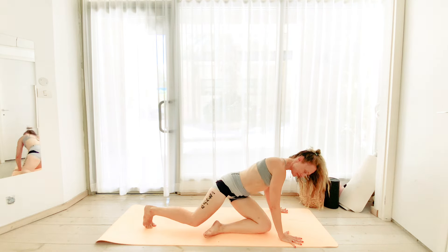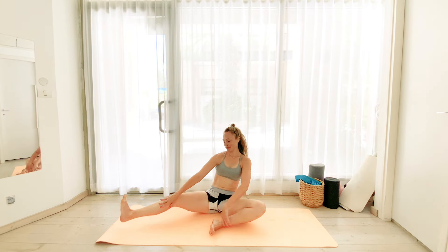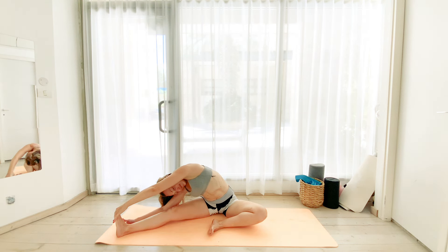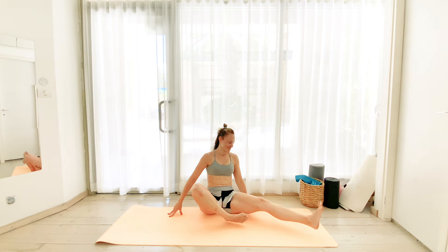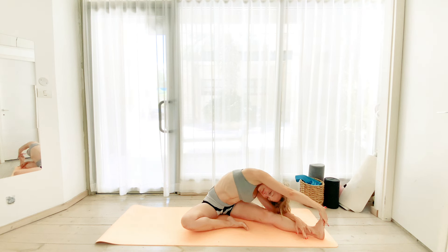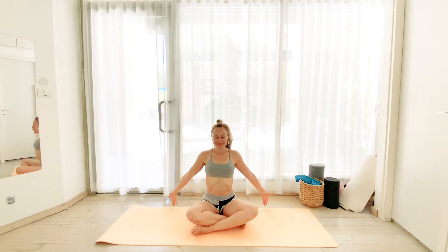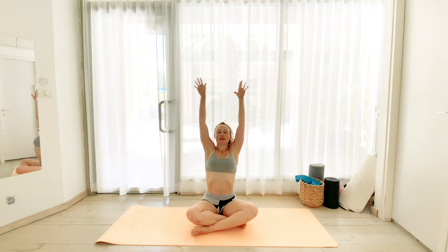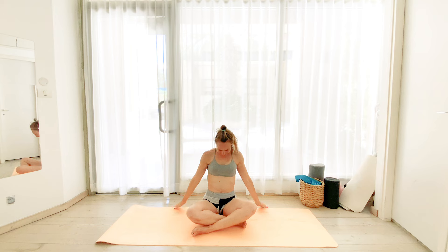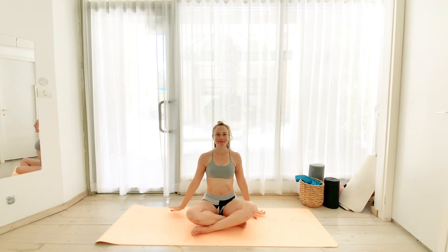And then release into a nice tall seated position. From a butterfly position, we're going to send our left leg out and bring the right arm over. Nice deep side bend and release it over to the other side. Inhale, bring the left arm up. Get into that deep, beautiful side bend. And then release. We're going to take two deep breaths. Inhale, reach your arms up and release, bringing the chin down to release the back of your neck. And then again, inhale, bring it up to end today's session. And exhale to release. Absolutely well done.